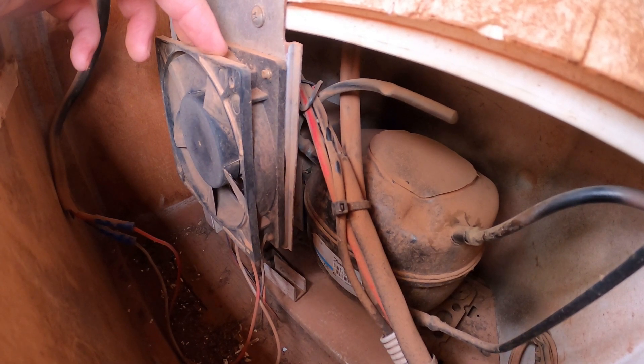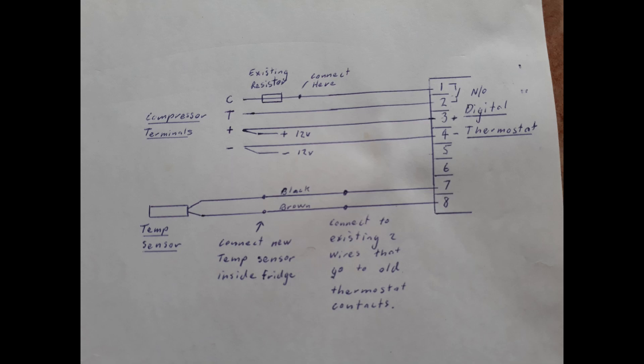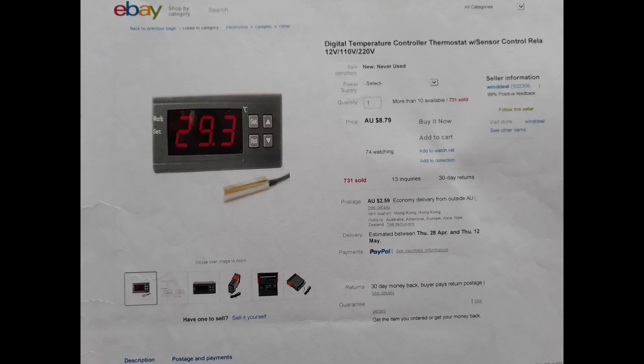I'll include a circuit diagram that might make it a bit clearer — it's drawn up for my Danfoss compressor and the electronic controller I'm using. Hopefully this info is useful. Cheers!